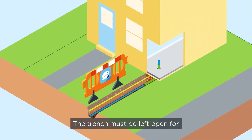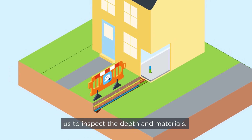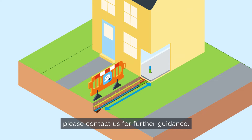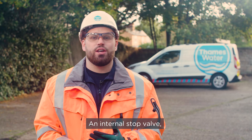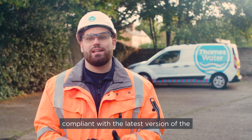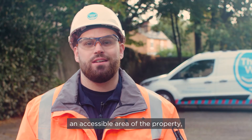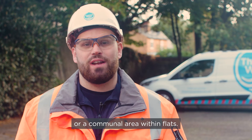The trench must be left open for us to inspect the depth and materials. If you can't leave the whole length of your trench open, please contact us for further guidance. An internal stop valve, compliant with the latest version of the water regulations, must be installed within an accessible area of the property or a communal area within flats.